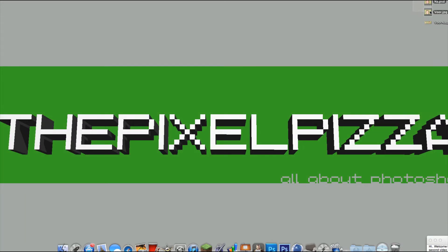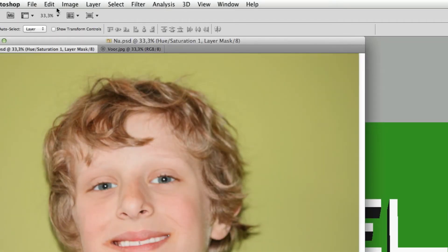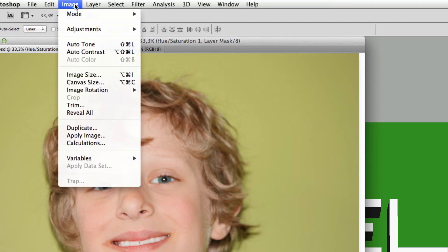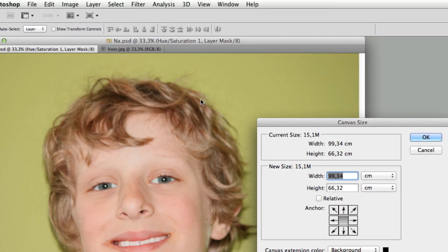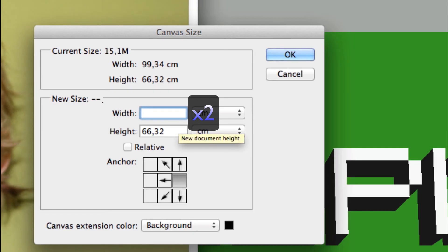Start by getting two photos of the same size. Go to one photo, then go to Image > Canvas Size. Now you see the size of your image. Click on the left or right arrow in the illustration.